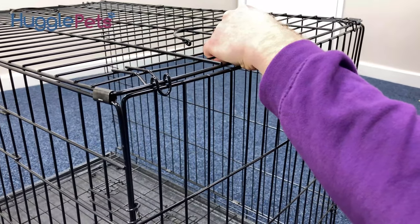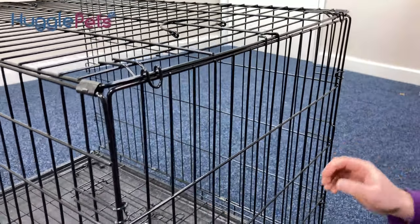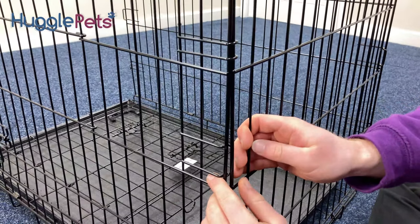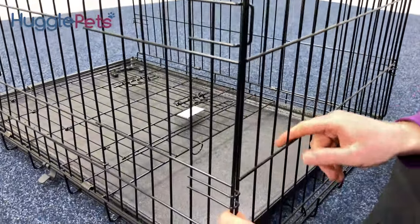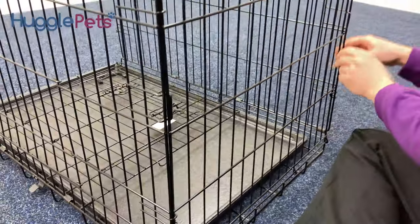The top one will go over the top and it will hook on with those two there. You've got that one which will go inside there, one in the middle that will go over, one at the bottom — and it's exactly the same on the other side.